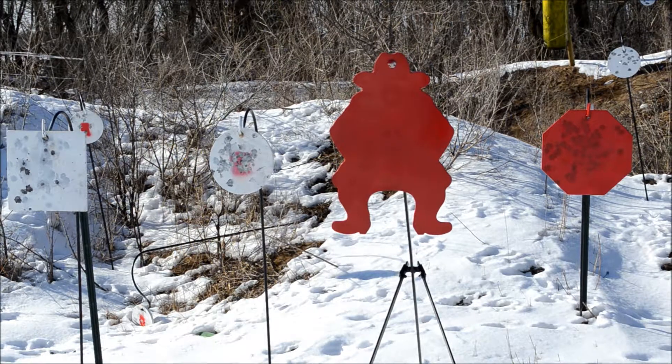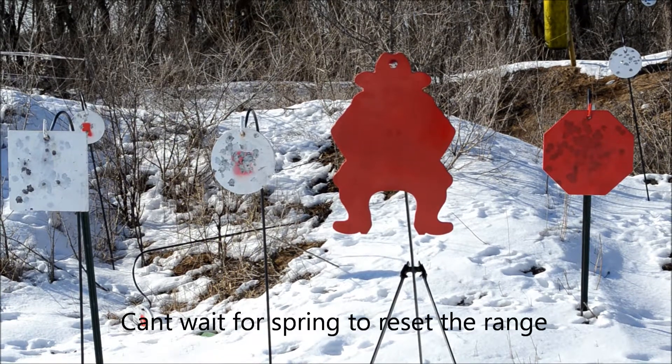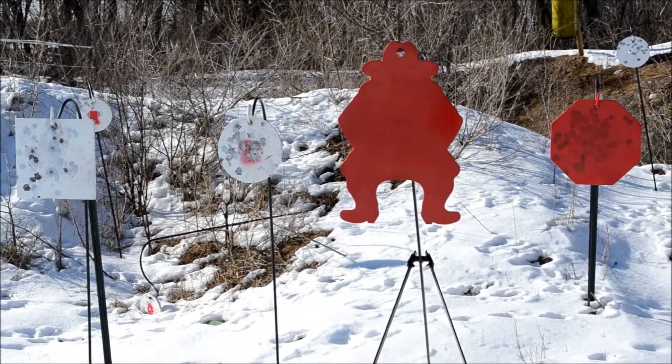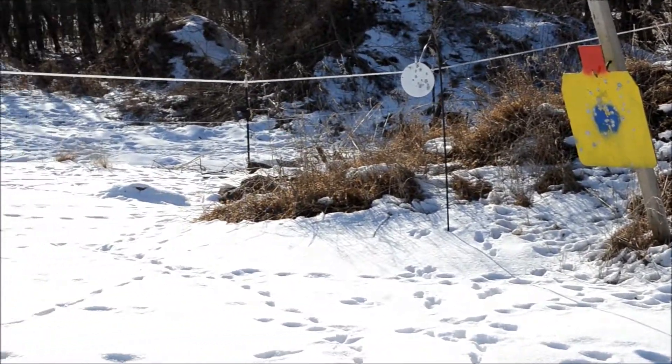Hi YouTube, this is Central Minnesota 40. This is my steel range. I'm gonna have to reset it in the spring. My daughter got a horse last December and her pasture is adjacent and right behind the range.